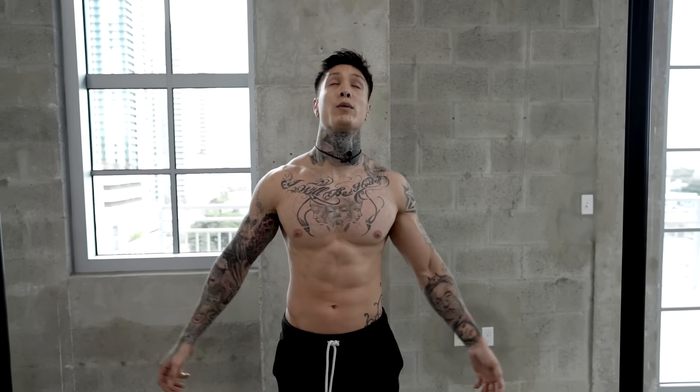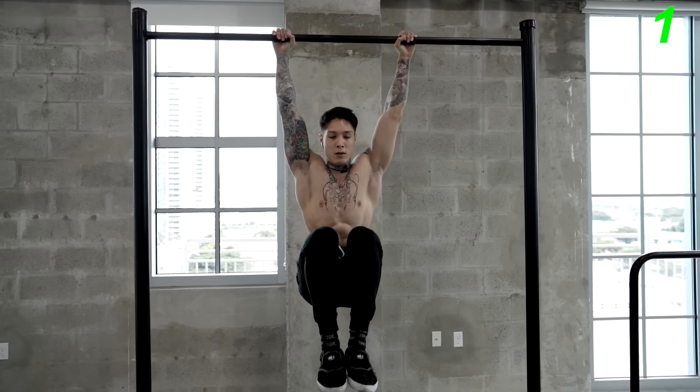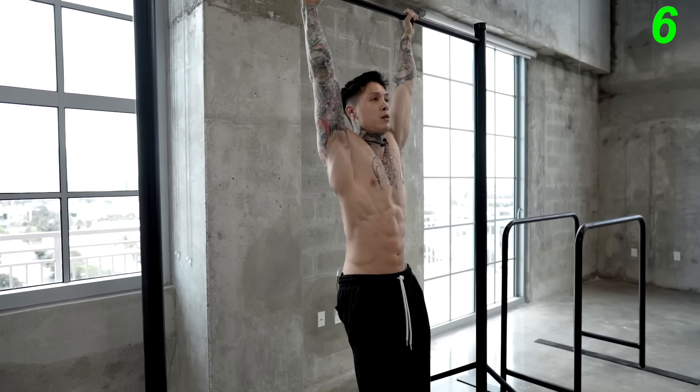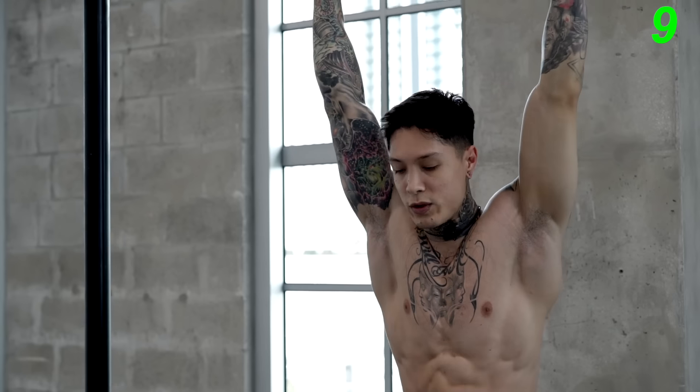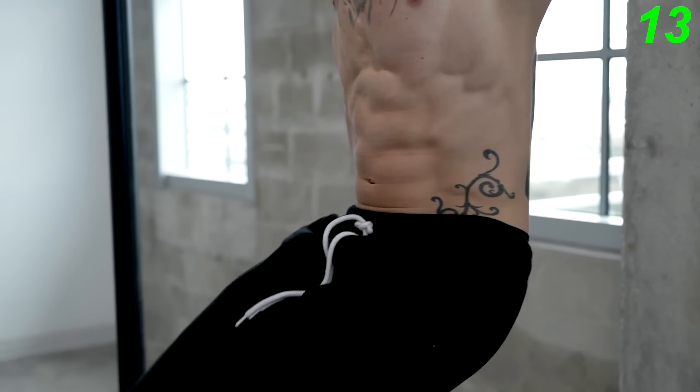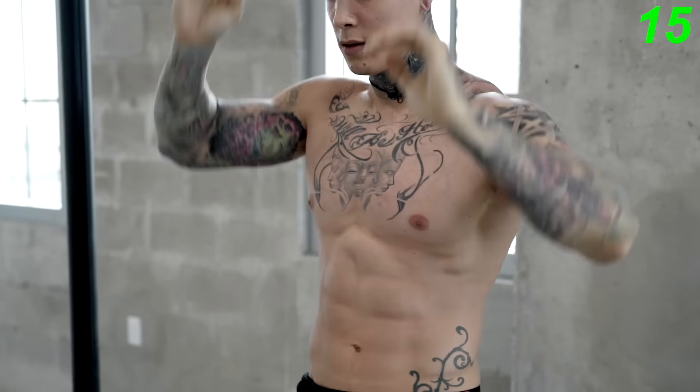Now we're ready to move on to the last exercise, engaging our abs — hanging knee raises. One of the best ways to increase the overload when training abs without weights is to hang while doing abdominal exercises, as it's gonna require more body weight for your abs to lift. Find a place to hang, lift up by your knees to a 90-degree angle, and come right back down. Let's go for 15 reps — do this as controlled as possible, really crunch when you get to the top, and squeeze your abs as hard as you can. There we have hanging knee raises for your abdominals. It's also gonna keep the muscles in your arms fired up, helping you to reach hypertrophy for the next round.